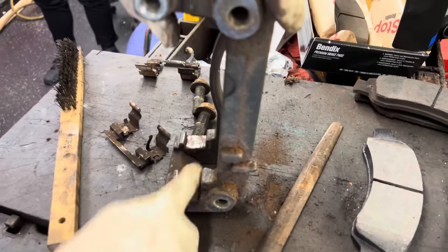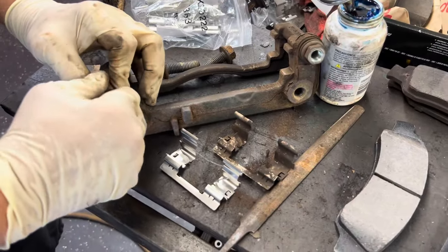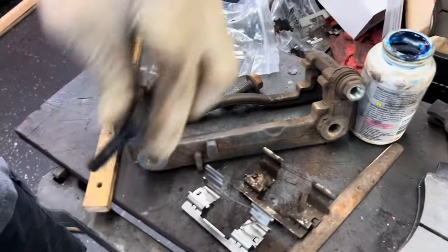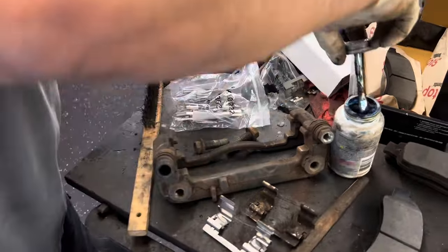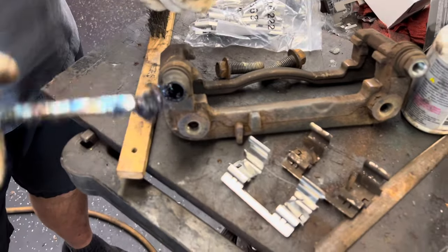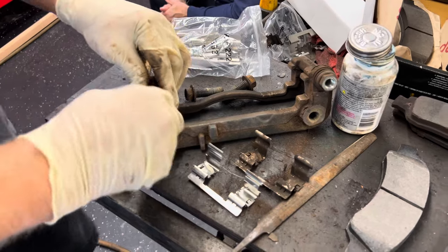I'm going to get the brake caliper pin lube and do our caliper pins. We're going to pull our caliper pins out and lube them up. This is synthetic lube that we use — it's pretty good. I'll try and get a little blob of it into the boot here so that when I push the pin in, it's going to push it in and give it a little extra in there.